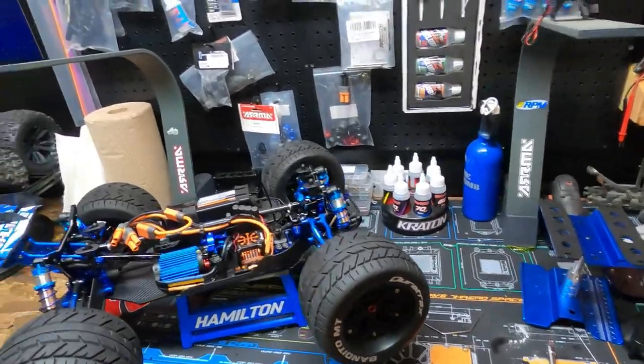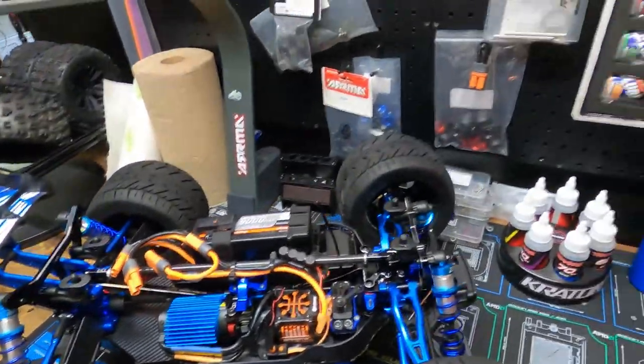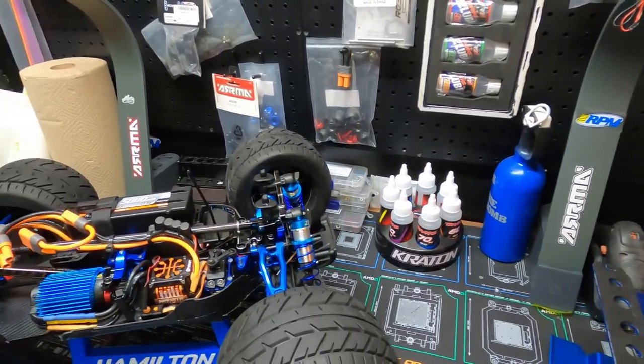I just wanted to show you guys this. I really like the tires and the truck, and I really appreciate you guys supporting me and helping me out. Thank you.